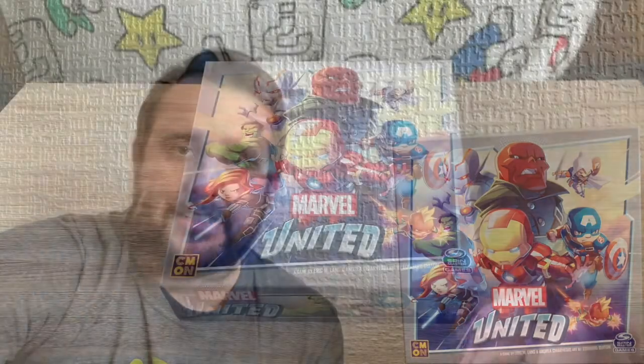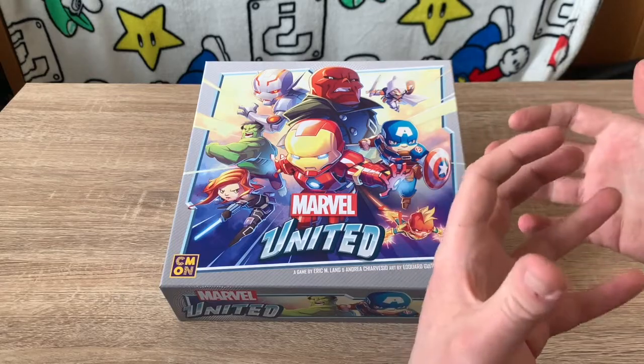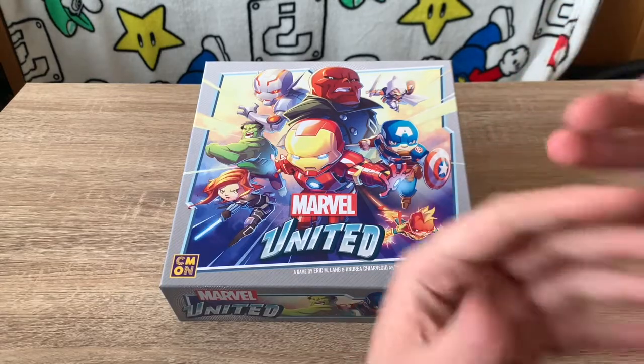Let's take a look at the components, set up a game, and then the gameplay mechanics. Unboxing Marvel United, I can tell straight away this game has a really unique art style — very cartoony and cutesy looking. It's very unique and very different.